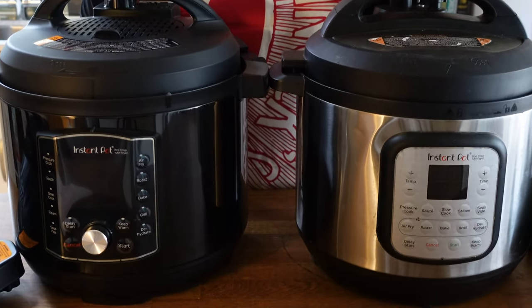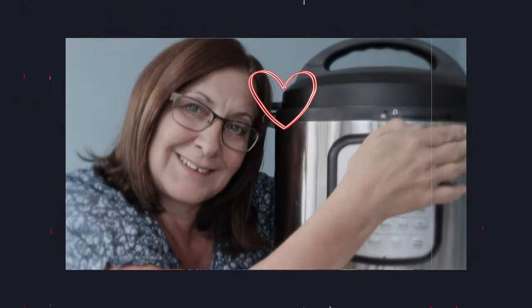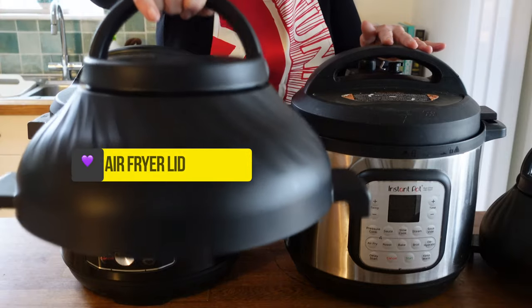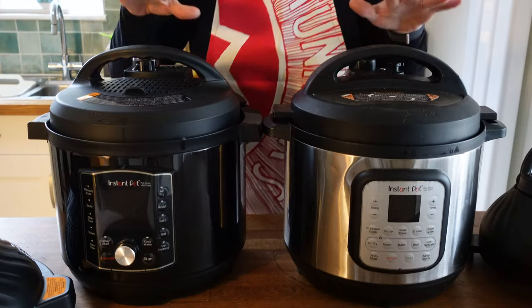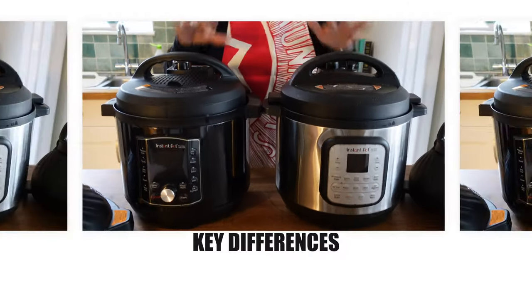The ones I'm showing you here are both mine. I bought them with my own money and I've been cooking with this model for ages. These are the Instant Pot models that have the air fryer lid, and these are big and they need storage, so if you haven't gathered that by now please bear that in mind.